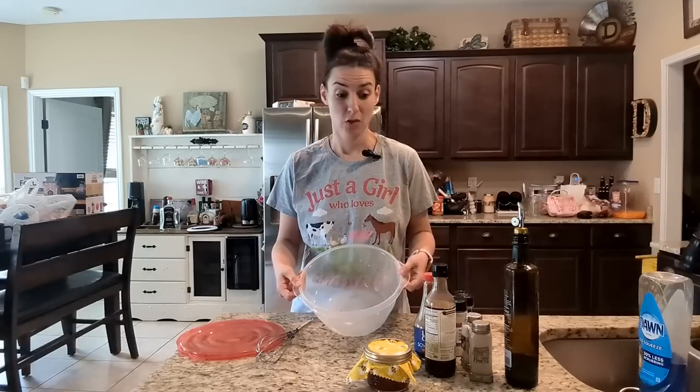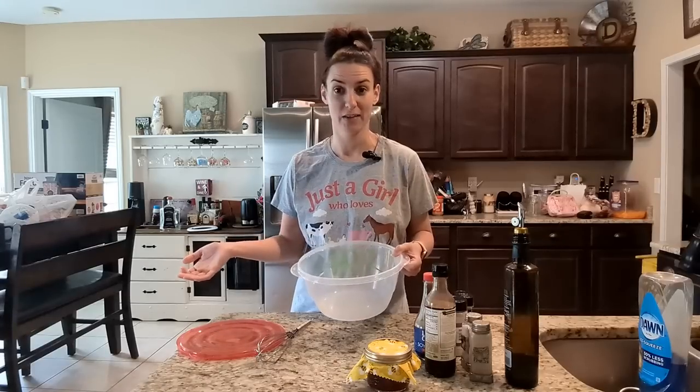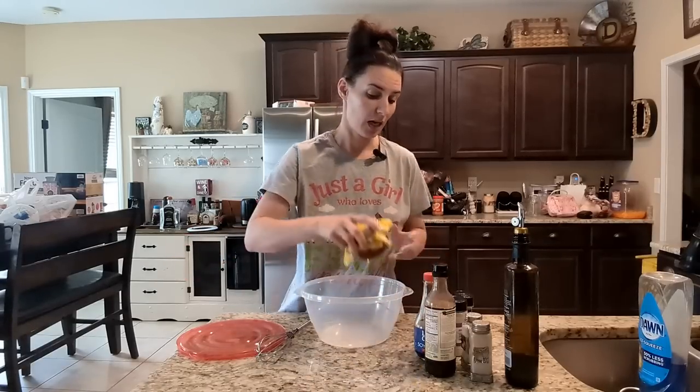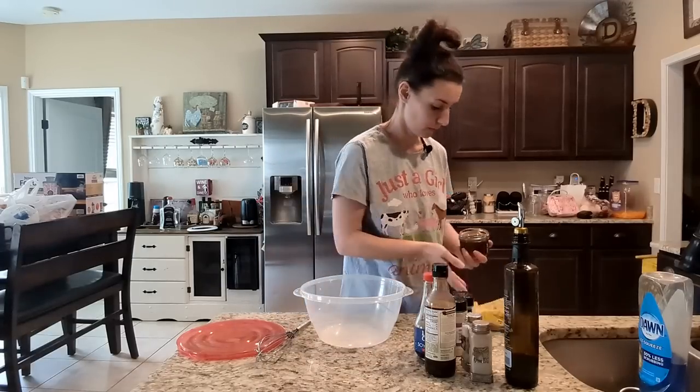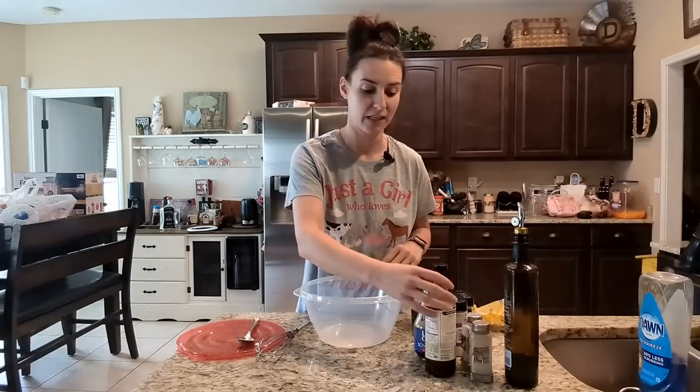The thing about it is I don't really know the measurements, so I'm just going to show you how I do it and feel free to replicate it if you want to try it yourself. Let me get a spoon — here are the ingredients, and I'll list them out at the end as well.